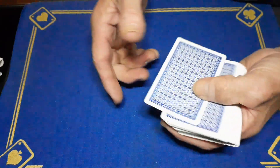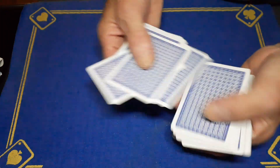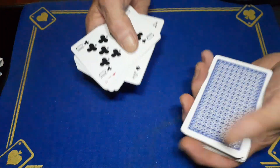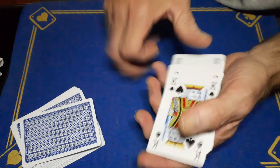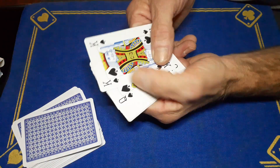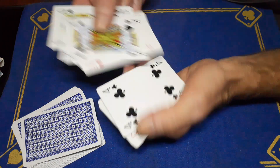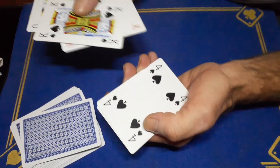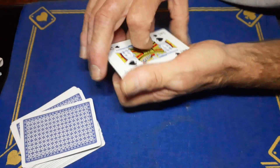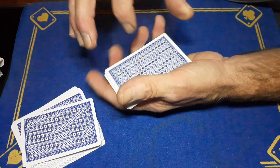I'm going to give the cards a cut and take 10 cards off the top — hopefully one of these is yours. One, two, three, four, five, six, seven, eight, nine, ten. I'm hoping your card is one of these 10 cards. We've got the king of spades, the queen of spades, the eight of hearts, the ace of hearts, the four of clubs, the queen of diamonds, the king of diamonds, the four of spades, the ten of clubs, and the seven of hearts.